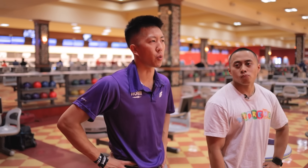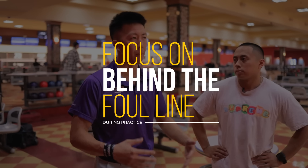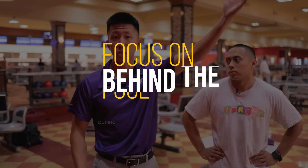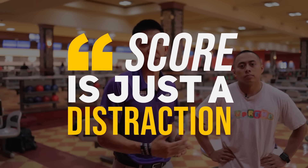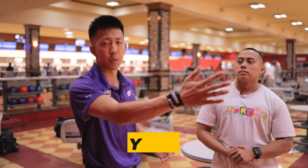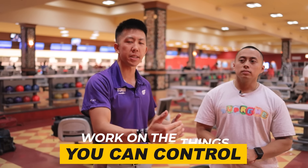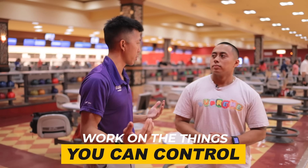I want to preface a couple of things before we start the lesson. When we're working on things, we want to focus on behind the foul line stuff — we don't want to think about where the ball is going or how many pins we're knocking down. We don't have the score up because it doesn't count for anything and it's just a distraction. When you're competing in leagues and tournaments, you focus beyond the foul line. But when you're practicing, you work on the things you can control, which are all behind the foul line.